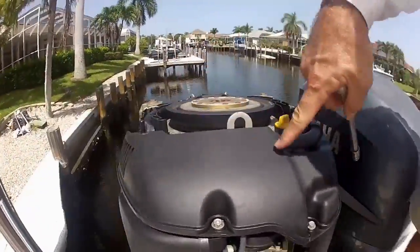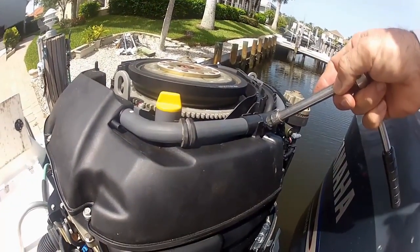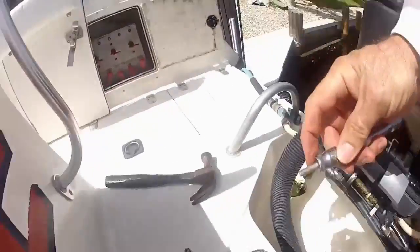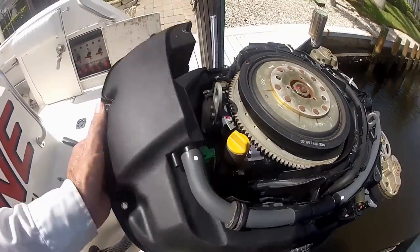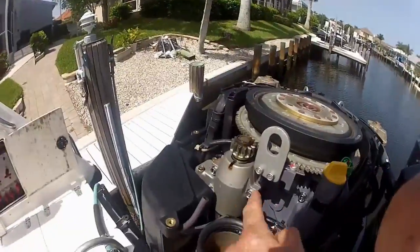We'll start by removing this front breather cover. It has a few 10mm bolts around the perimeter. I'm hoping that once I get this removed it'll come off easily and I won't have to remove my zip ties or this tube at all. As we take the last bolt off, we note that all four bolts are the exact same length, which makes it easier to put back together. The only other things to note are a little breather hose to remember to put back on, and a little cannon plug that has to be reattached. Press and release — that's easy enough — and now we have access to the starter mounts.